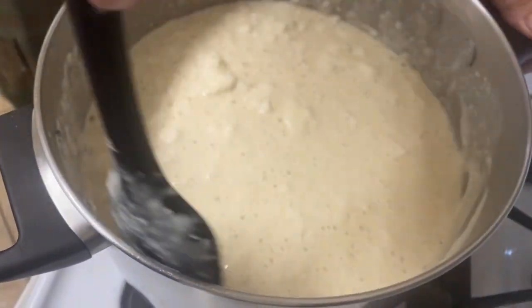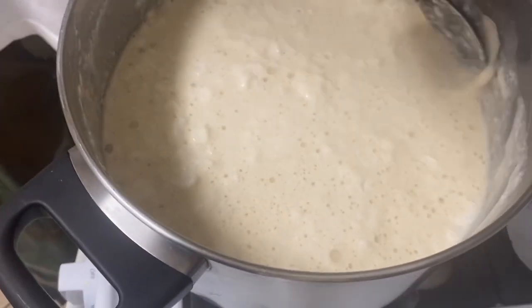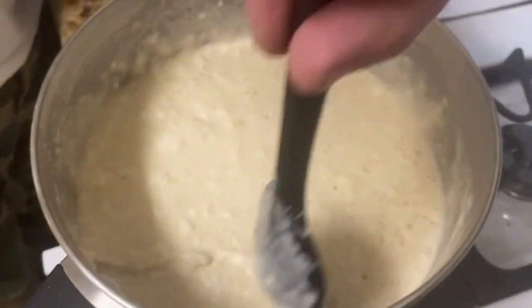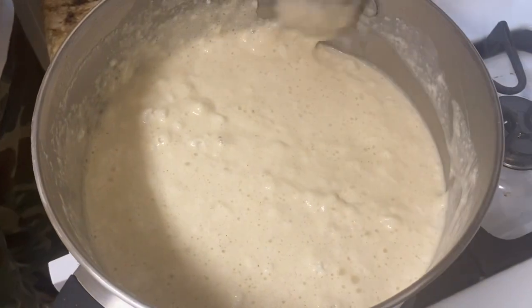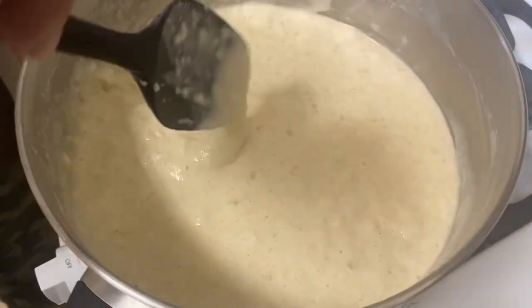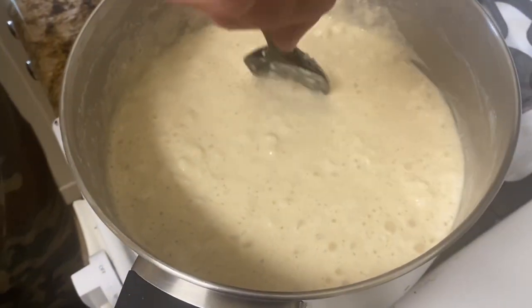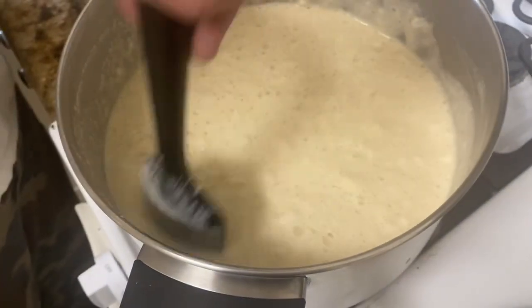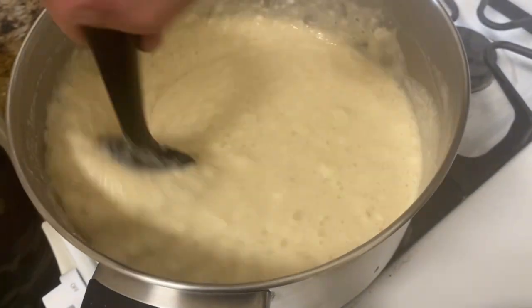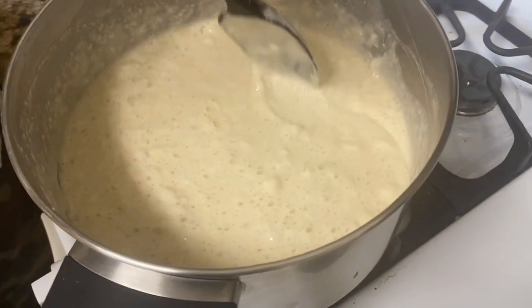I've made this a lot and the kids love it. In no place that we've found are there comparable waffles made with live yeast. We even had to order the Belgian waffle maker. They're nice and crispy on the outside, very light — put some butter and maple syrup on them, oh my goodness.